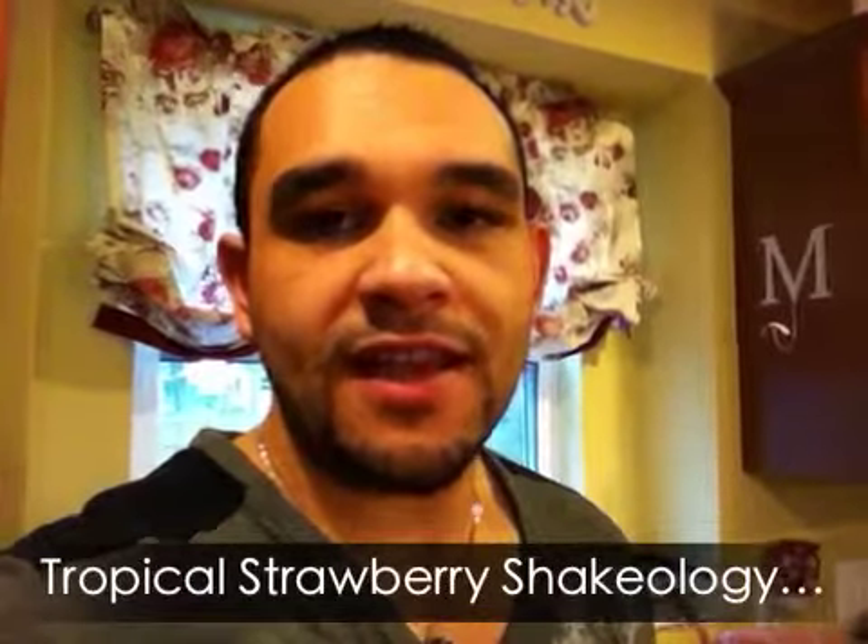Hey guys, Chris Hsieh from TheNCNAC.com. Today is my first day with the Tropical Strawberry Shakeology. This morning I was so looking forward to coming down and having a glass of that, because I took a little taste of it last night and it is outrageous.